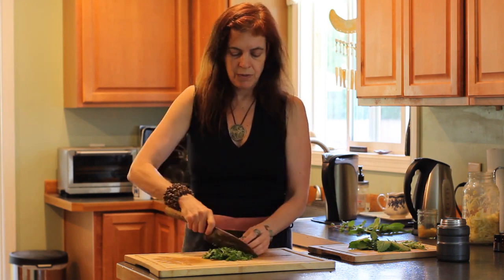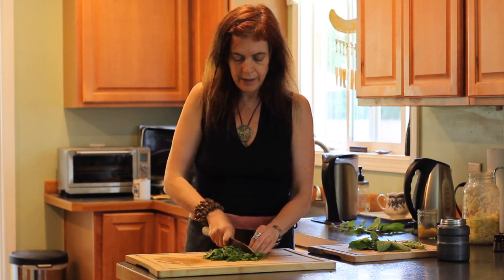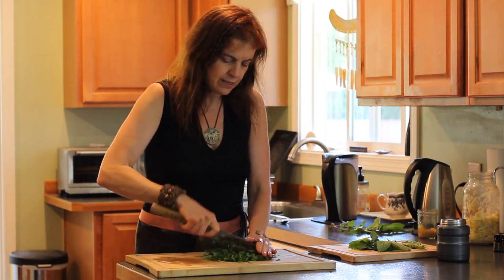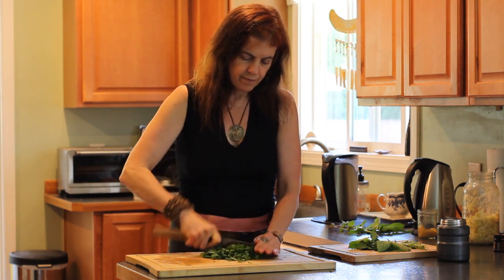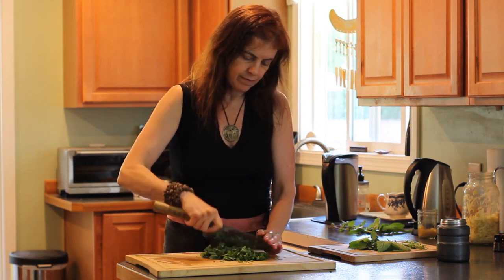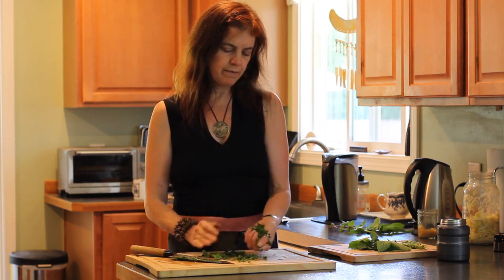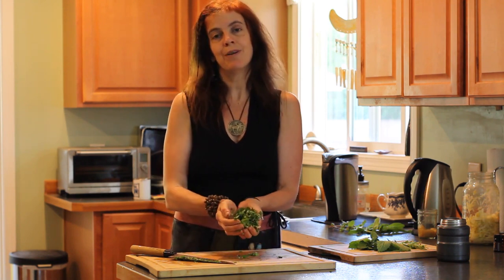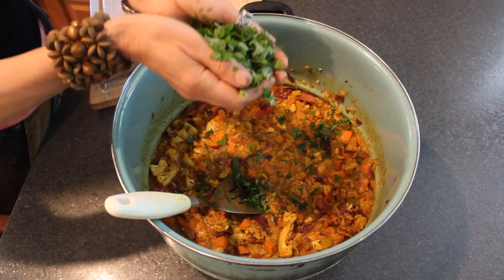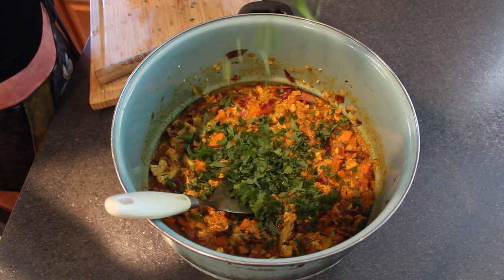I just chopped it first one way, and then I kind of shift the pile and chop it the other way. This looks like probably about half a cup of packed lemon balm that I'm going to put in this lovely curry that I made. Now the fun part — lemon balm confetti. It's raining lemon balm in my curry.